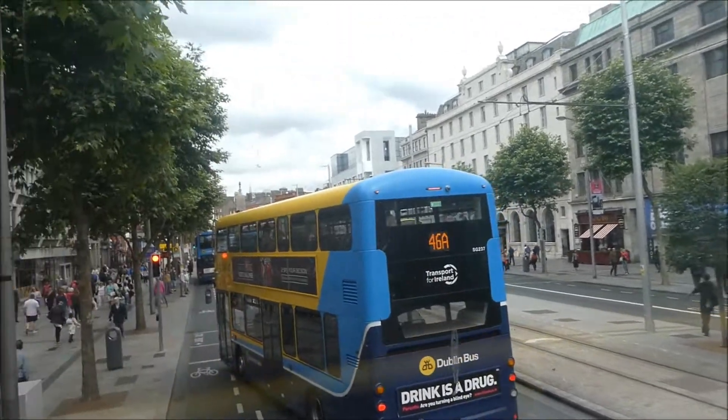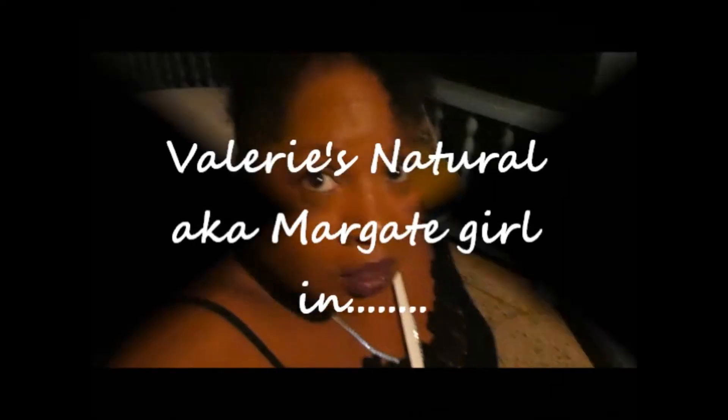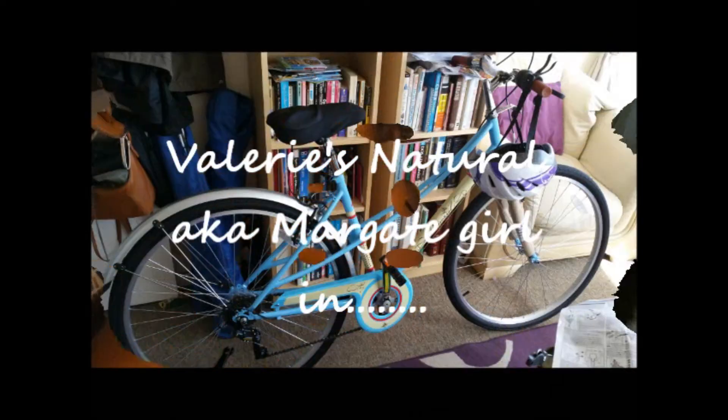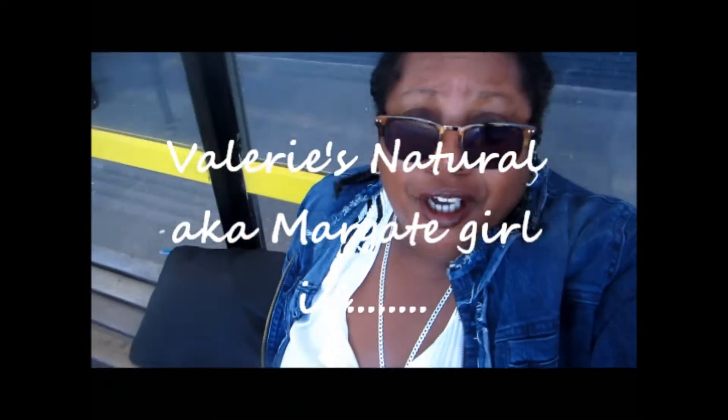Come look, you peeps. It's Christmas night and you're all at me. It's so nice.